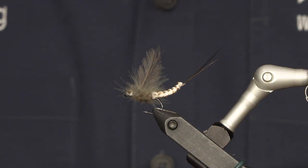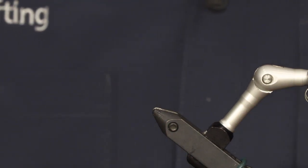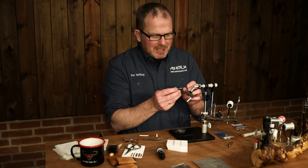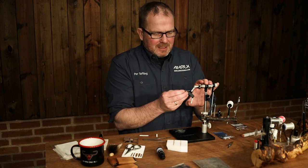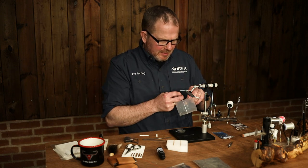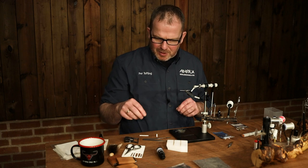Hi, my name is Pierre Tofling and today I'm going to show you how to tie a Mayfly. We're going to start with putting in a needle. I actually have some other tools for this, made by a company called Jason, like these. They're really nice, but I'm going to show it on a regular needle for you guys today.